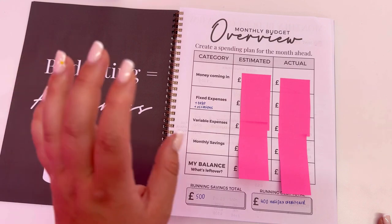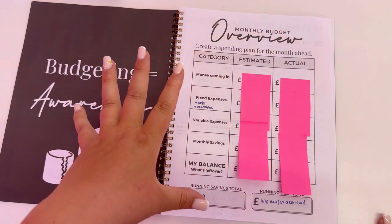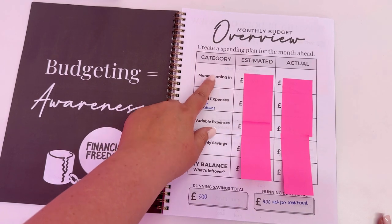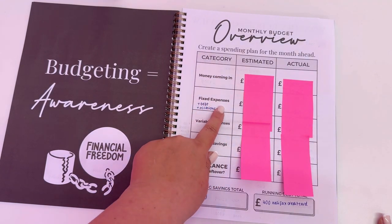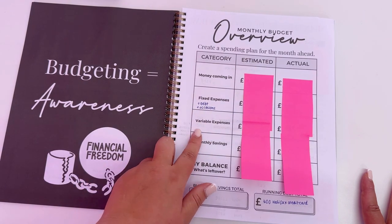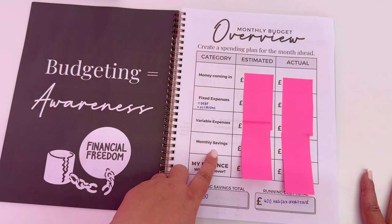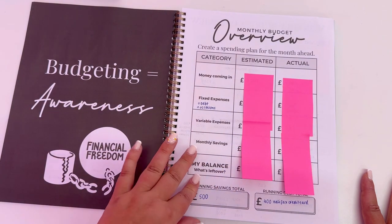The first difference to this planner is I've added a budget overview — a spending plan for the month ahead with estimated and actual columns. You've got money coming in — mine and Adam's income plus any side hustle money. Then fixed expenses — things that don't change, like direct debits: mortgage, rent, phone bills. Then variable expenses — things that do change, like food or petrol. Then monthly savings. You add all those up and see what's left over, and you can choose what to do with any leftover money.